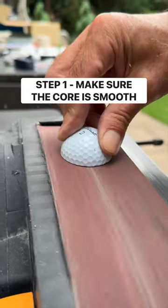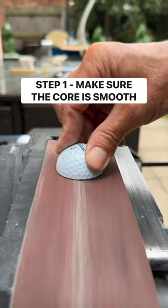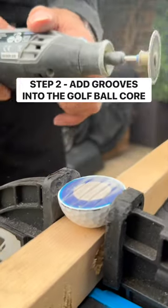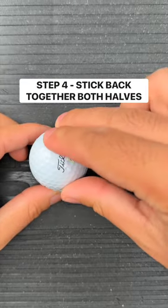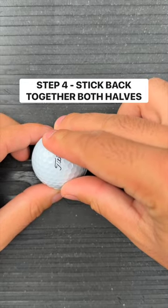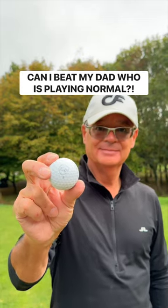First, we have to split the golf ball into halves and make sure they're completely smooth. And use a Dremel to add grooves into the core. Then, we can apply bonding glue to both sides of the golf ball. This was the strongest glue I could find. And stick both sides back together.